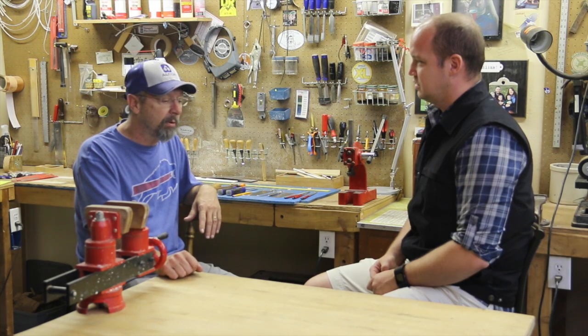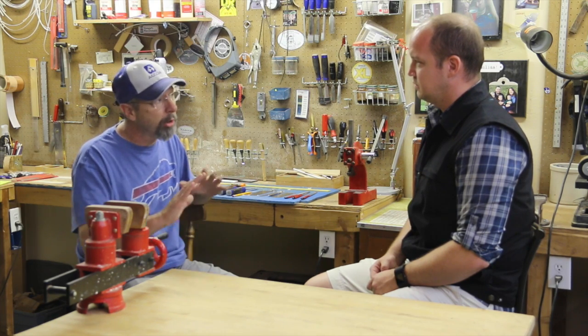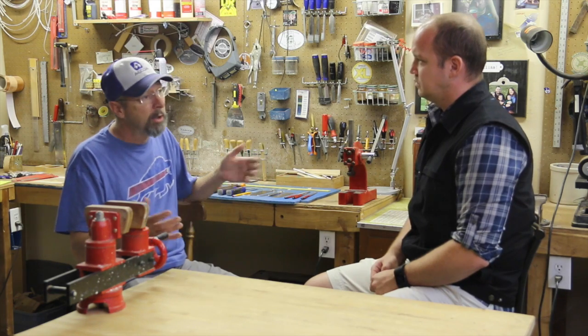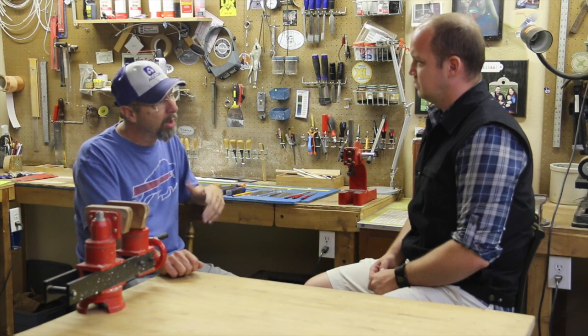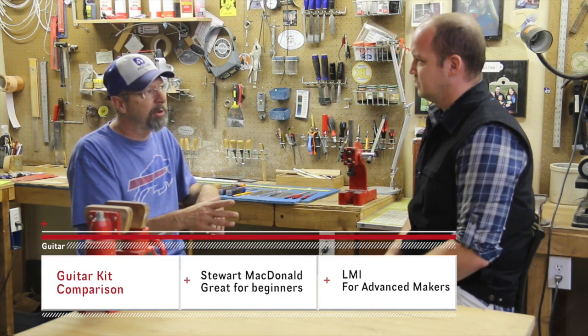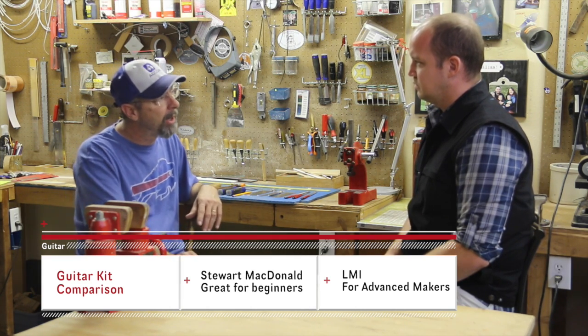Martin Corporation actually will provide you with the wood for a kit guitar if you order from them. You would think Martin is going to be Martin quality, just like what you'd pick up at a guitar store. But from what I've been told, they actually take their factory seconds and put those into the kits. So for the money, I'm probably going to go with Stu Mac if I'm an inexperienced builder, or the LMI kit if you're more experienced.